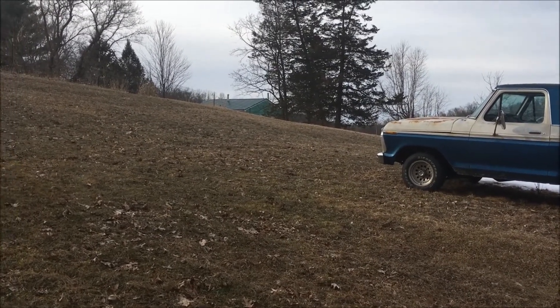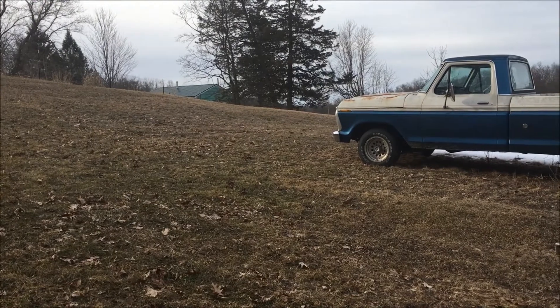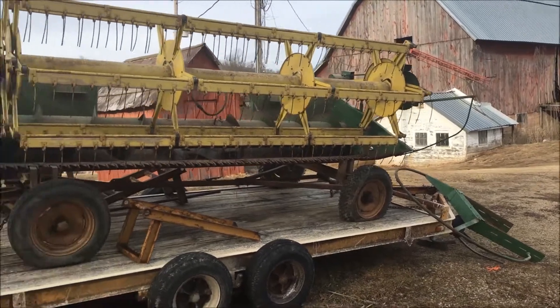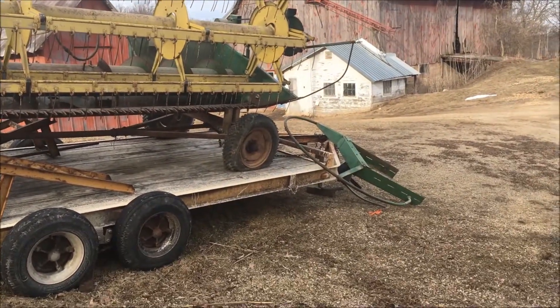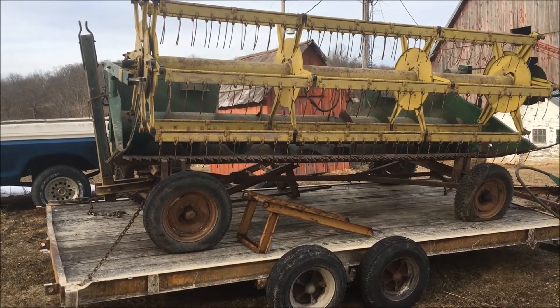Unfortunately, I don't have all of it home yet — I've got part of it. I bought myself a combine, and I've got the grain head and the straw spreader home so far. I bought a John Deere 3300 combine.